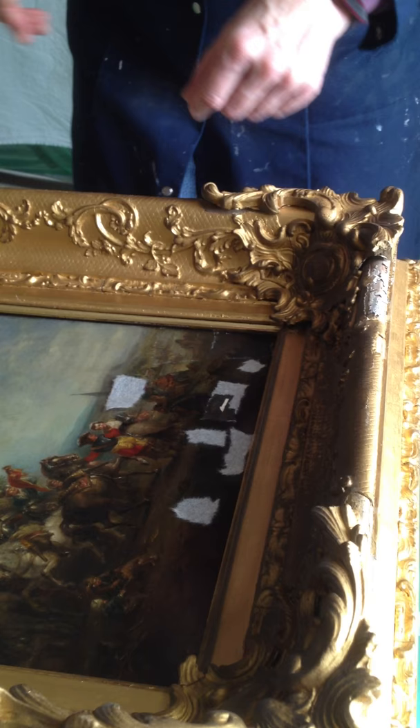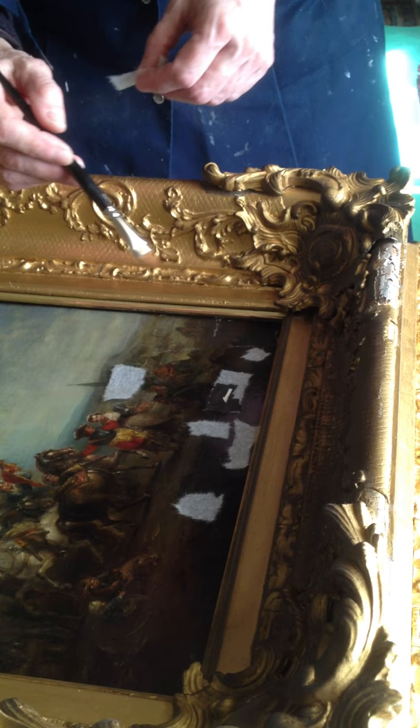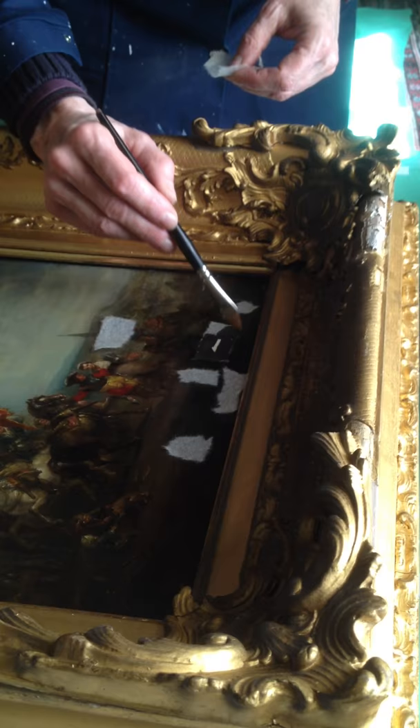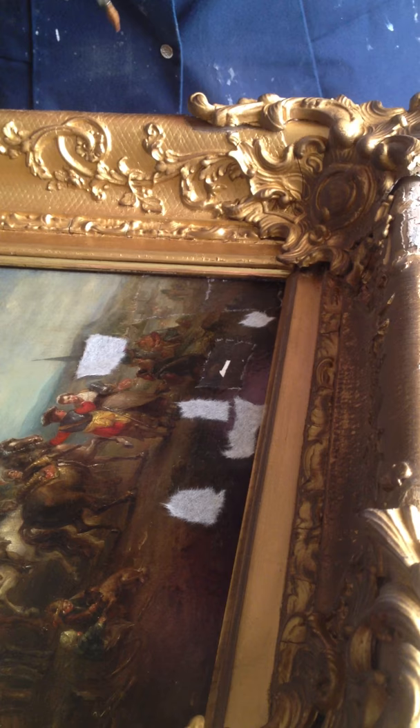What I'm doing is attaching this fine tissue paper to the front of the painting, in the areas where the flaking has occurred, and I'm adhering it with an adhesive which is based on fish glue. It's a bit like gelatine.